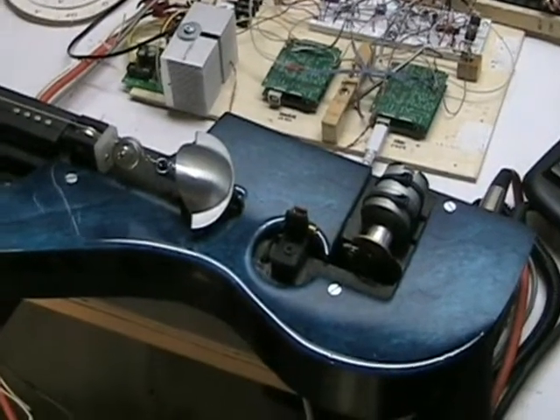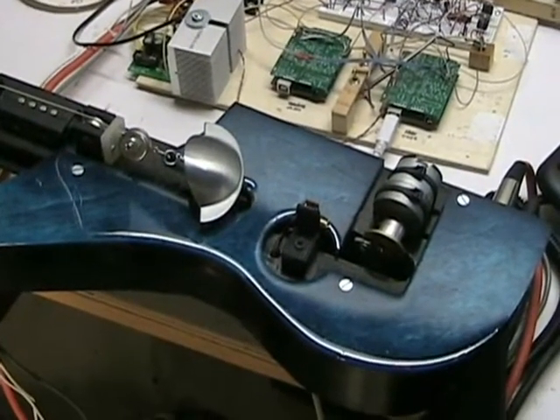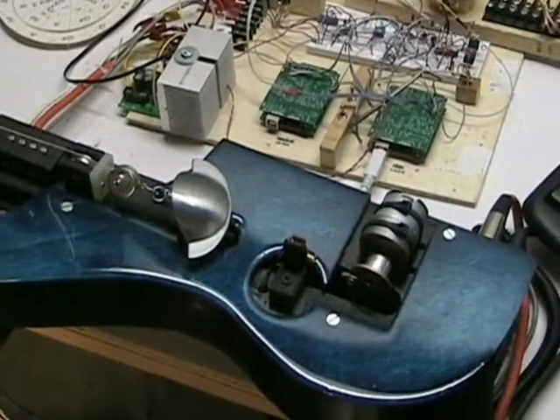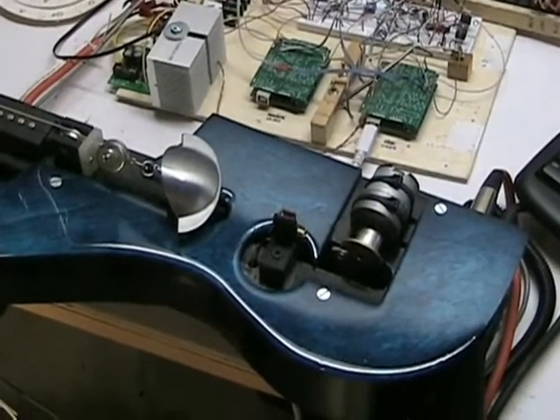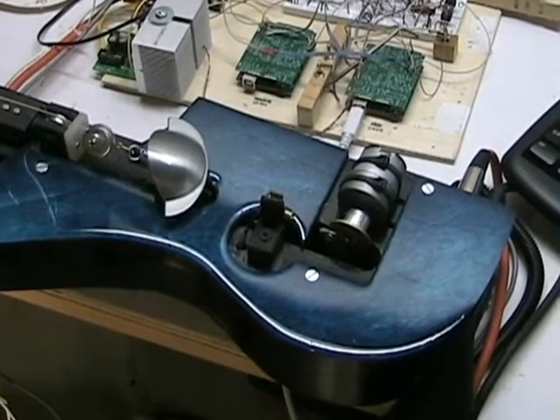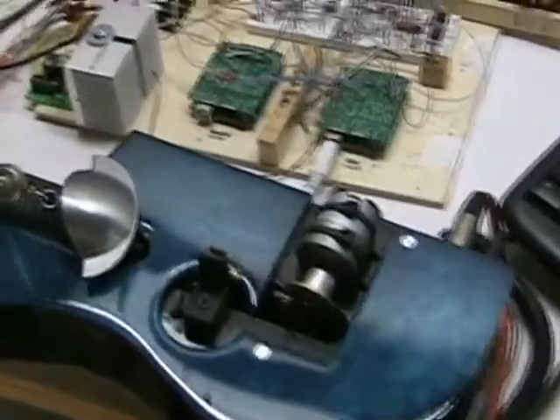I thought I'd show off the first auto-tuning guitar I built. It's a little bit easier to build — it's a bass guitar with a single string. Of course, that means you only need one motor, one feedback pot, and all the other hardware. It's pretty much the same build.